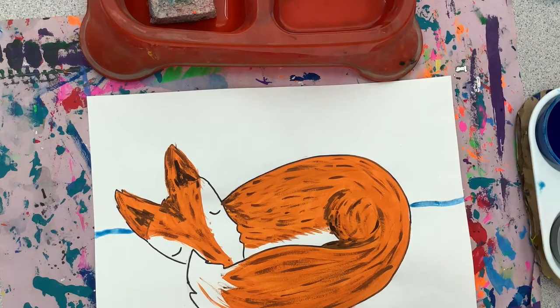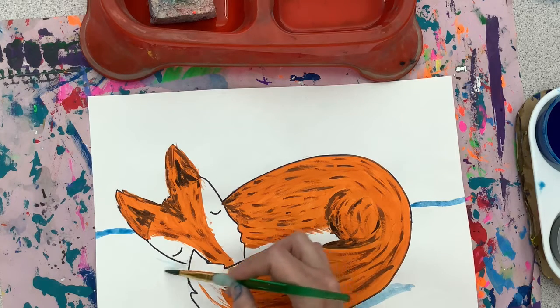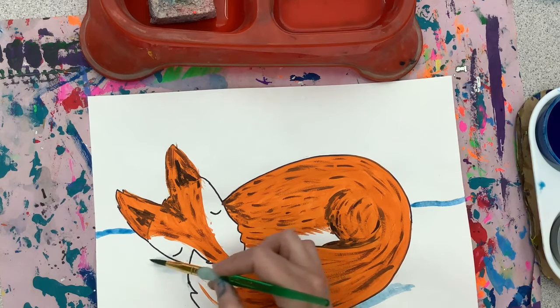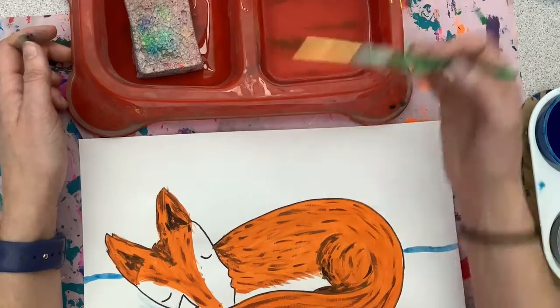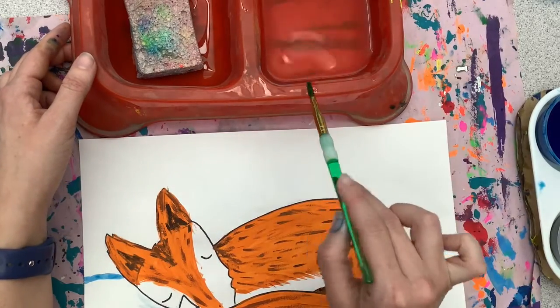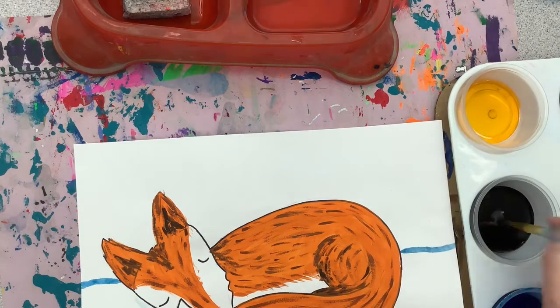Since I already have blue on my brush, I'm going to lightly give a little shadow layer right underneath my fox. When I'm ready for a new color, I'll clean my brush in the water, wipe it on the lip, and touch the sponge to remove any extra water.